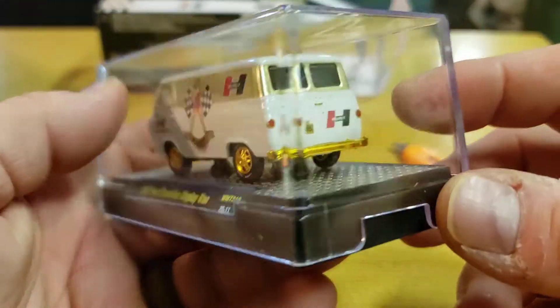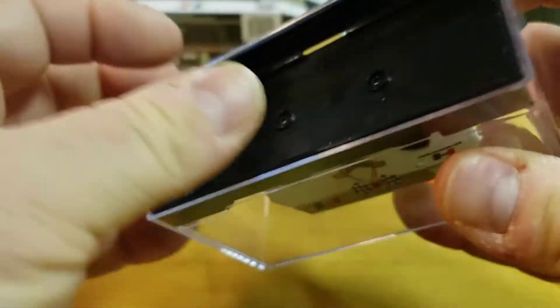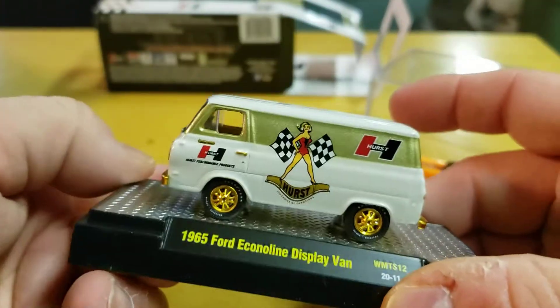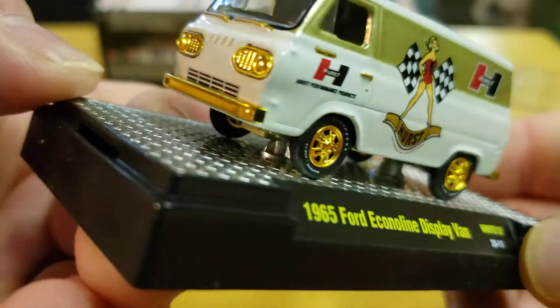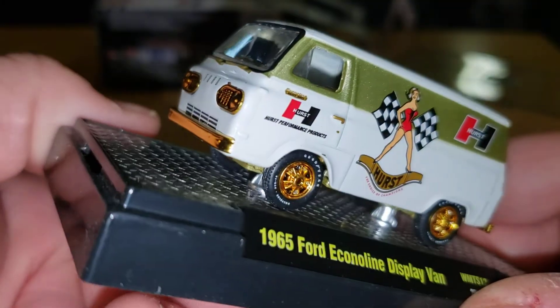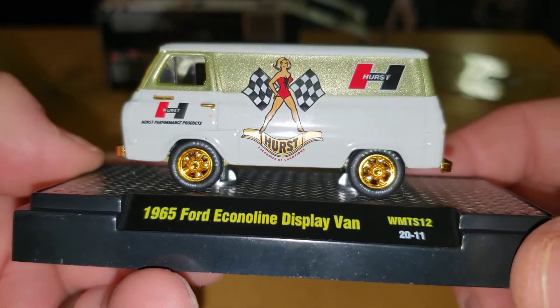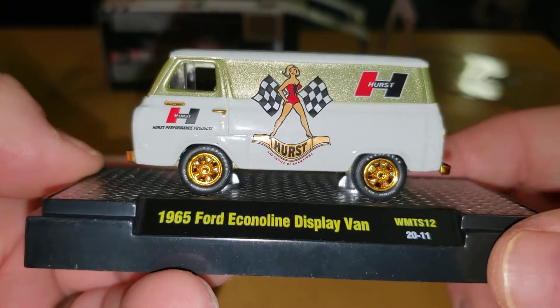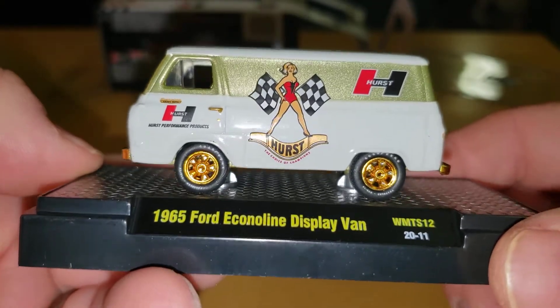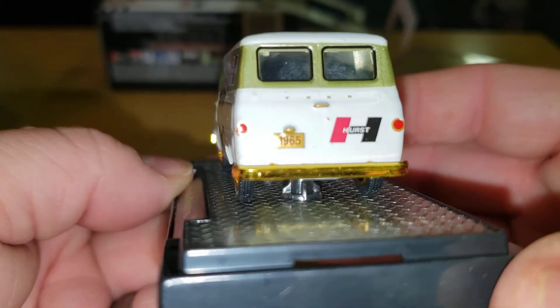Gold rims, gold bumpers. There we go — turn the light on, shazam! See, when you look at it like that it's hard to see the gold. Although I like the paint better with the light on, but the rims — not a fan.